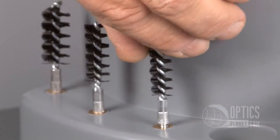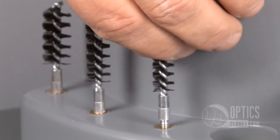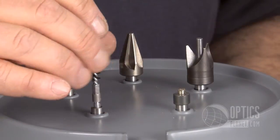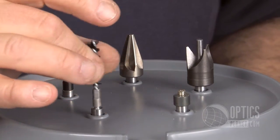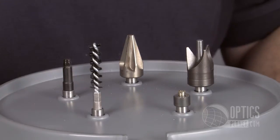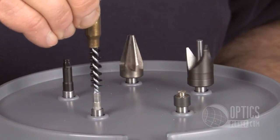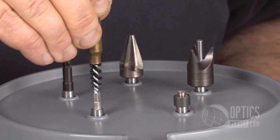After those operations you can swap out any one of those components and insert the appropriate brush needed for your size case. All the attachments utilize standard 8-32 accessory threads which are common in all firearm maintenance products.